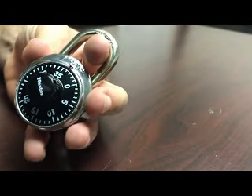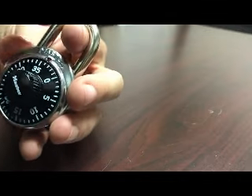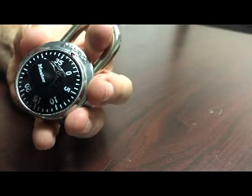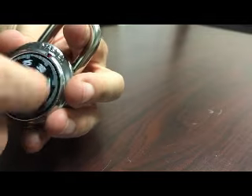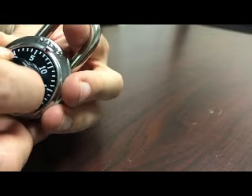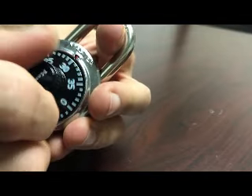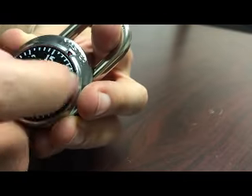What you want to do is take your master lock and put your index finger through the tang here. You want to put a slight amount of pressure and spin clockwise. As you spin clockwise there should be a point — you don't want to put too much pressure on it — but there should be a point where you hit some resistance.